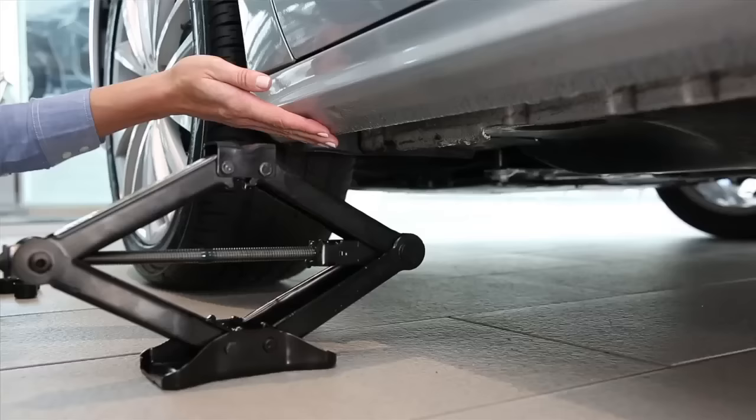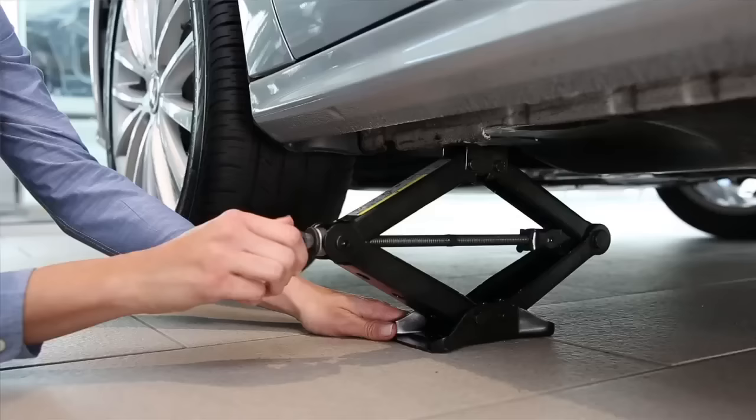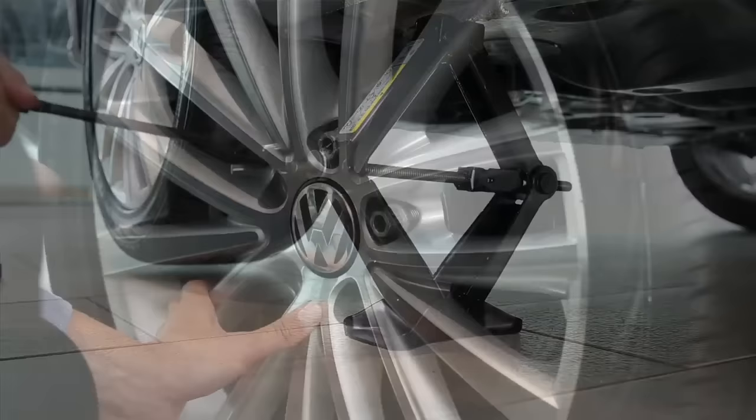Place the jack at one of the lift points marked on the rocker panel. Use the lift point closest to the wheel being changed. Crank the jack until it makes firm contact with the rib under the rocker panel and make sure the base of the jack is securely flat on the ground. Continue cranking the jack until the wheel clears the ground. Make sure you have enough clearance for the fully inflated spare tire, but do not raise the vehicle higher than necessary.